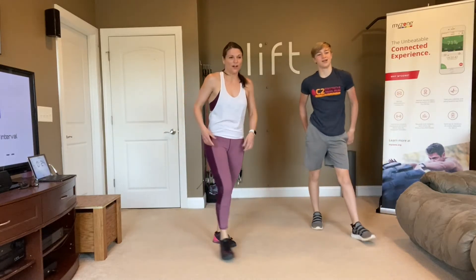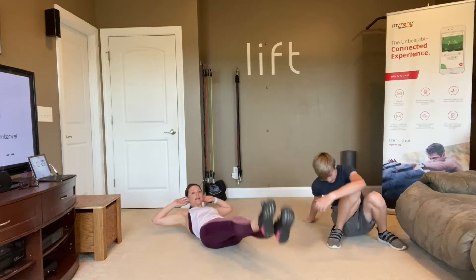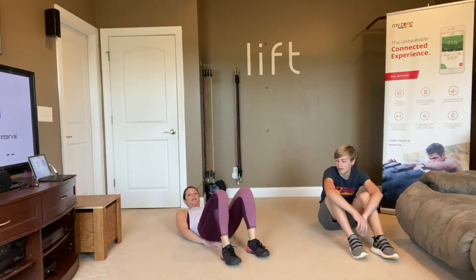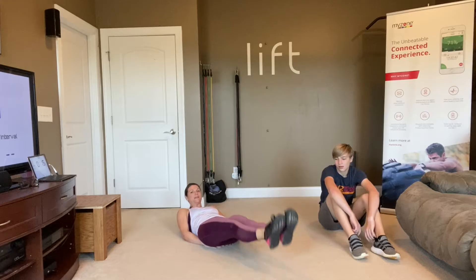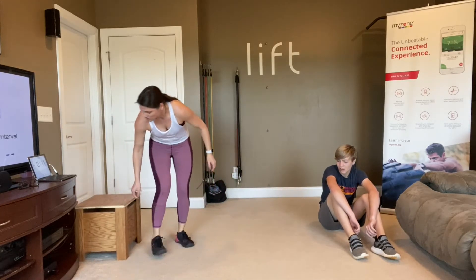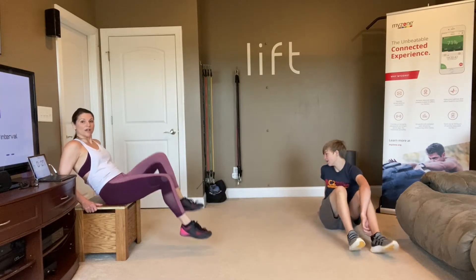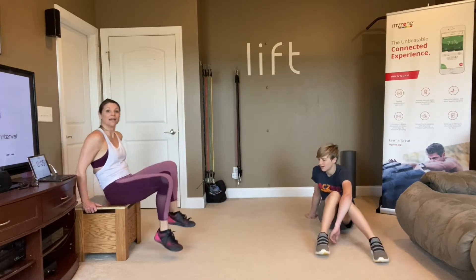Next move are your flutter kicks. On the floor, either hands behind your neck just like this, or protect your back by putting those hands under your bottom. If you need to do this from a chair, you can totally be on a chair — lean back and flutter with your legs straight or with your legs bent.